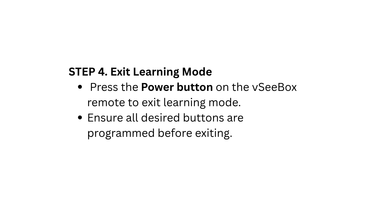Step 4: Exit Learning Mode. Press the power button on the VCBOX Remote to exit learning mode. Ensure all desired buttons are programmed before exiting.